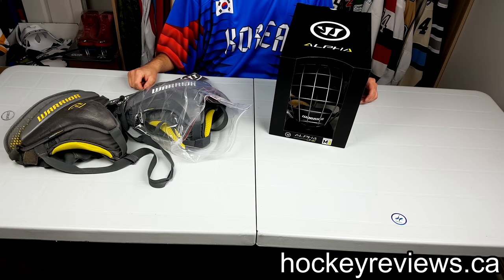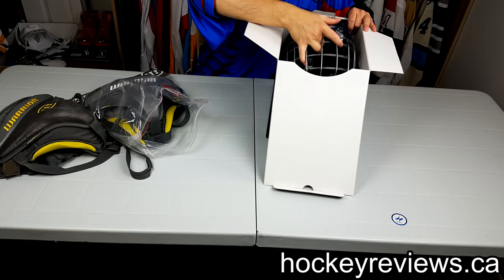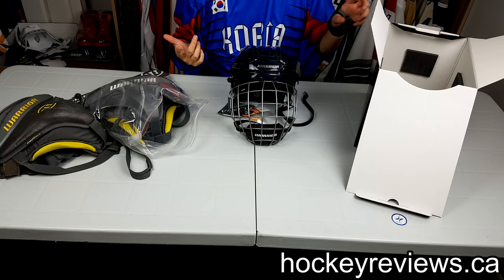Hi, I'm Matt from HockeyReviews.ca and today we have a bit of a Warrior unboxing. So first I'll go over this helmet. I got a Warrior Alpha 1 helmet — I kind of want to grab the rainbow helmet colors and I like trying new things. So I got this Warrior Alpha 1 helmet.